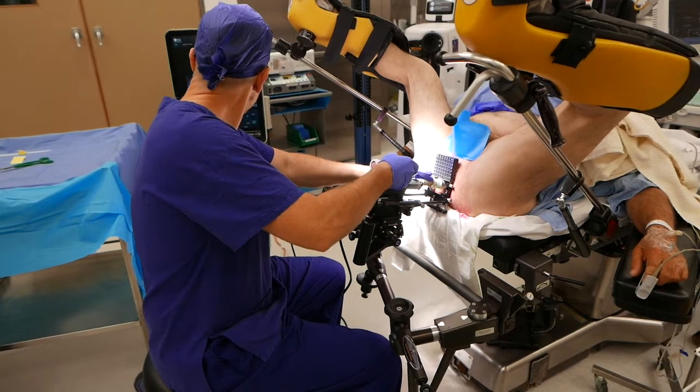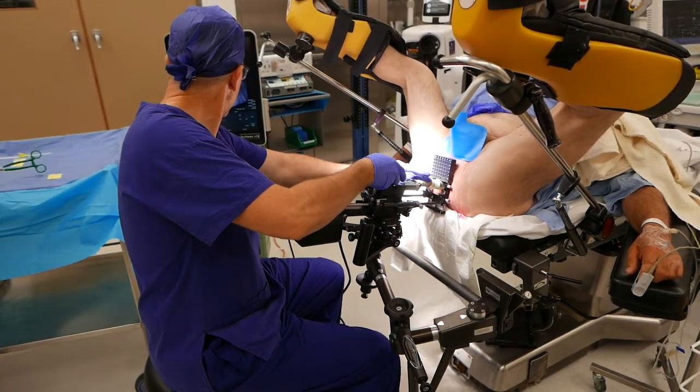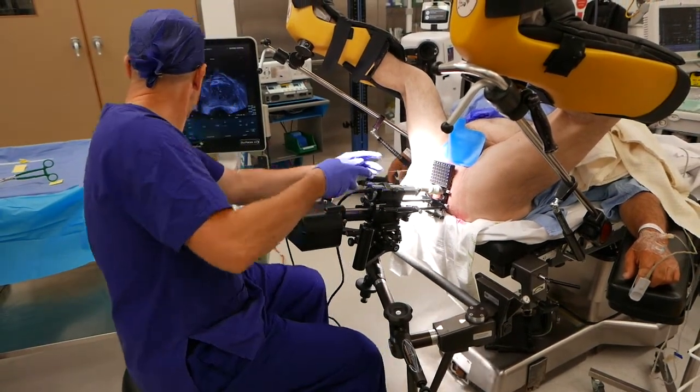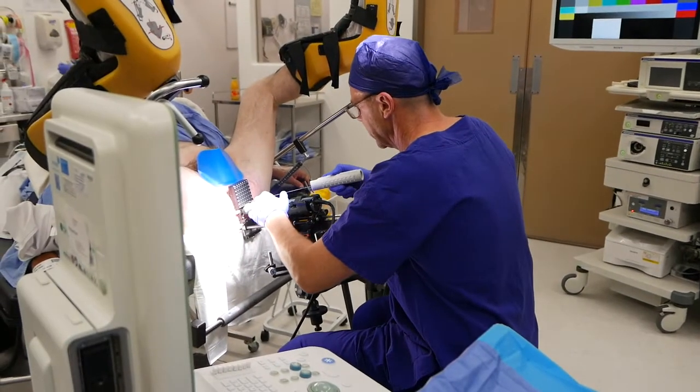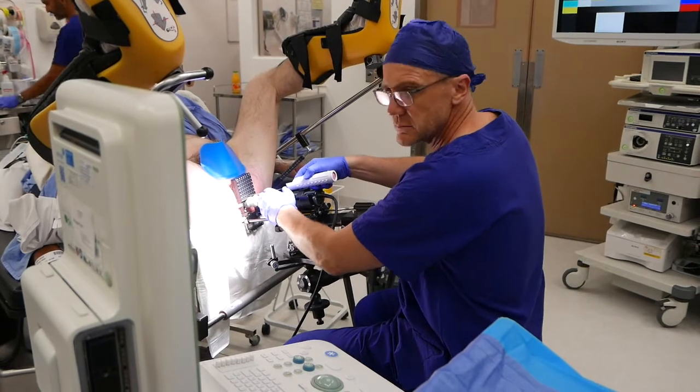This shows a wider view of the operating theatre. Of course, remember that the patient is asleep for this procedure. And this is a view from the other side of the operating theatre.